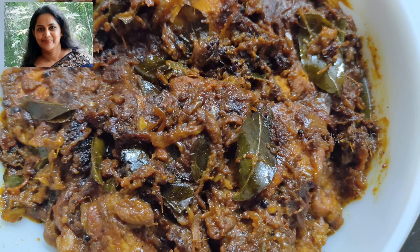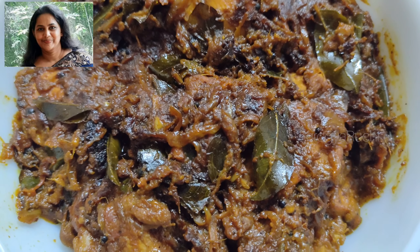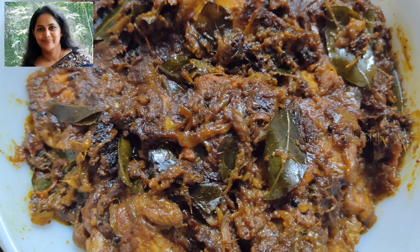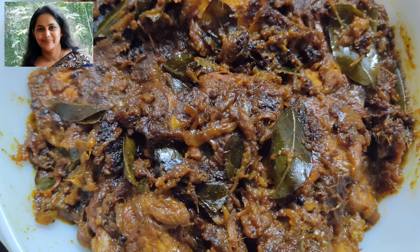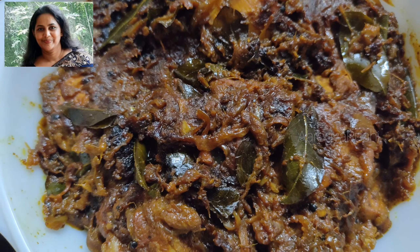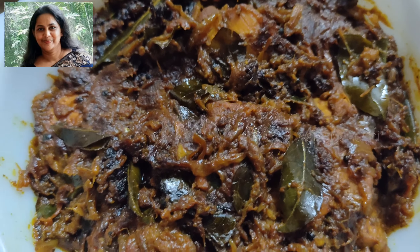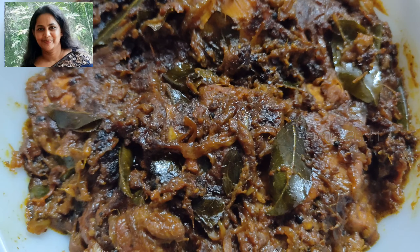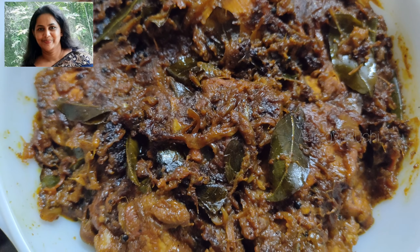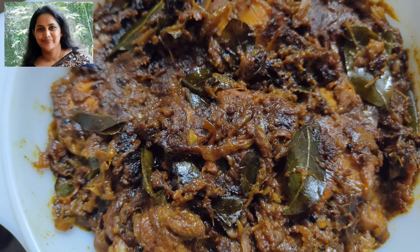The chicken is ready to cook. The chicken roast is a good way to cook the chicken. Please like, share, and subscribe to our channel. Good Bye!